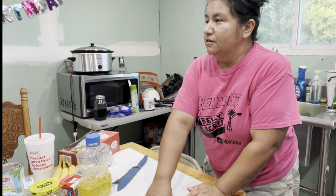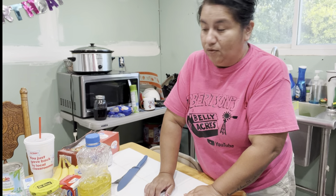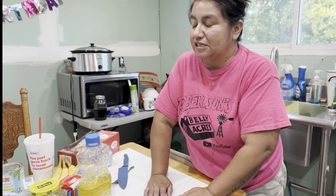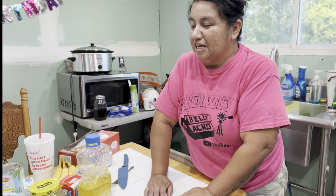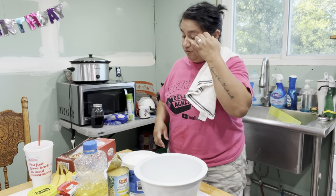Brownies are done. Cowboy caviar is done. Pea salad is done. Now it's time to make Watergate salad. We normally have this during the holidays, but everybody seems to like it, so I'm going to go ahead and make some for this little get together as well. Let's make some Watergate salad.